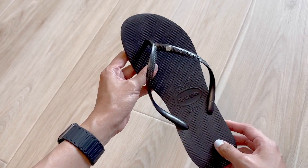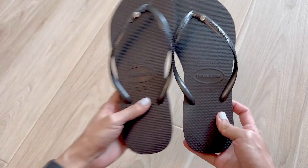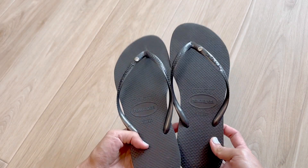Overall, I love the Havaianas flip-flops. They're super comfortable and they look awesome. I hope this helps you and thanks for watching.